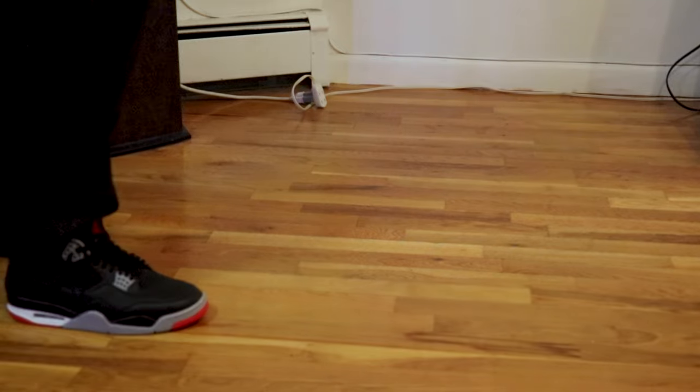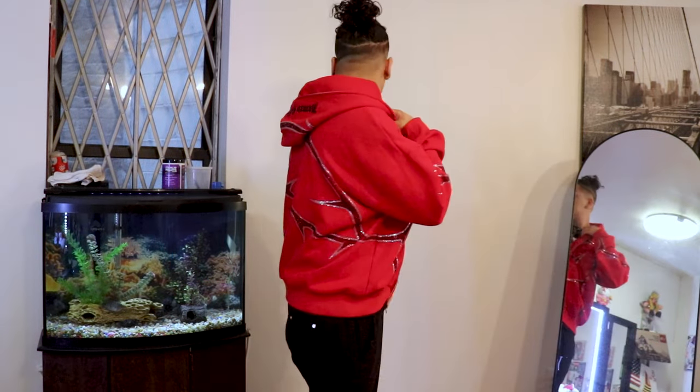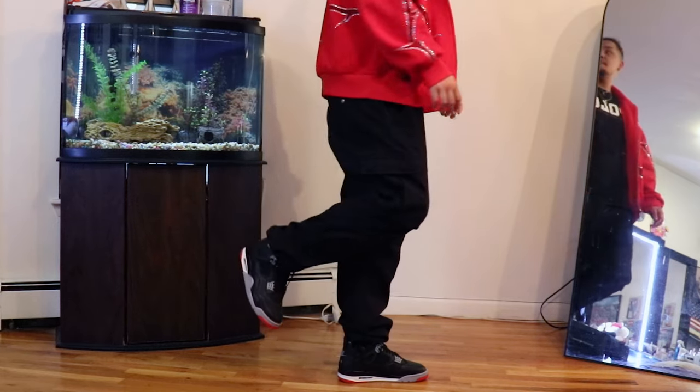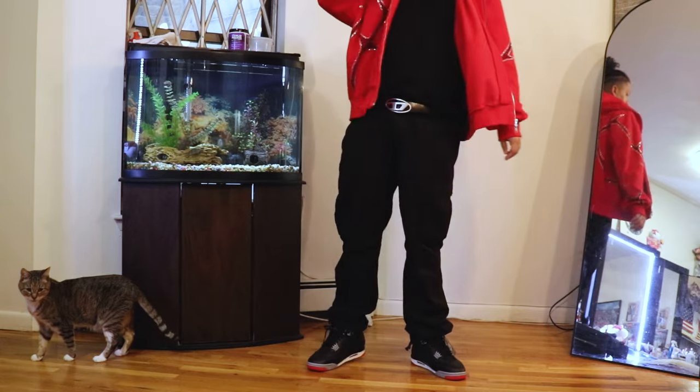I styled these up with just a nice random pair of black cargo pants I found in my closet. Threw on a little black polo tee to go with it, and layered that with this all red rhinestone hoodie I got from Name Collective. Sizing — I'm 10.5 in Jordans, went true to size at 10.5, and it fit right. If you've ever owned a pair of fours, it fits like a pair of fours. After broken in, fours feel pretty good.